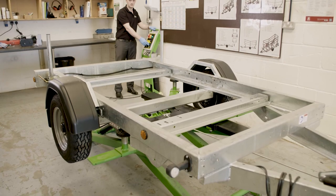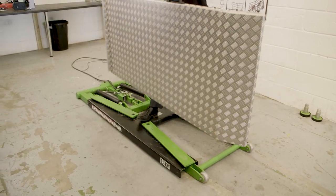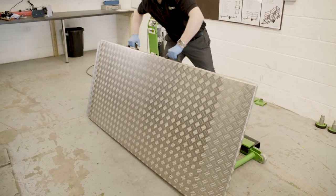We now also have this optional table top to assist you with servicing smaller equipment, so you can raise it to your desired height.